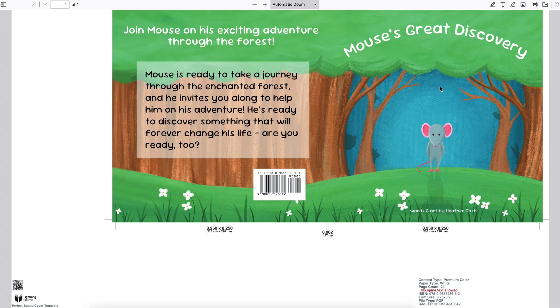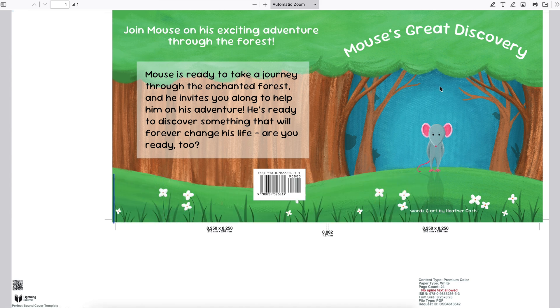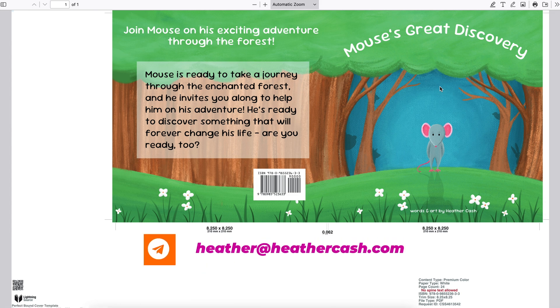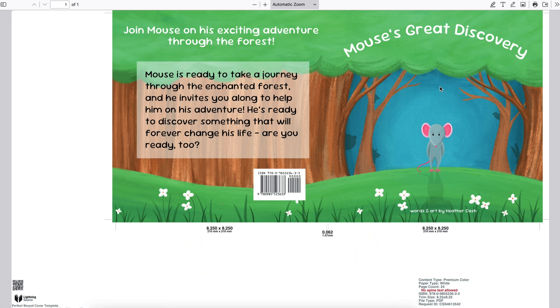That's it for the cover file — it's now done! Stay tuned for the next video in this series where I'll show you how to upload your files to Ingram Spark, fill out pricing info, and publish your book. If you're working on a children's book, join my Creativity Club on Facebook where we share projects and support each other. I hope this was helpful — let me know in the comments or email me at heather@heathercash.com. If you liked this video, please give it a thumbs up and subscribe. Thanks so much for watching, bye!